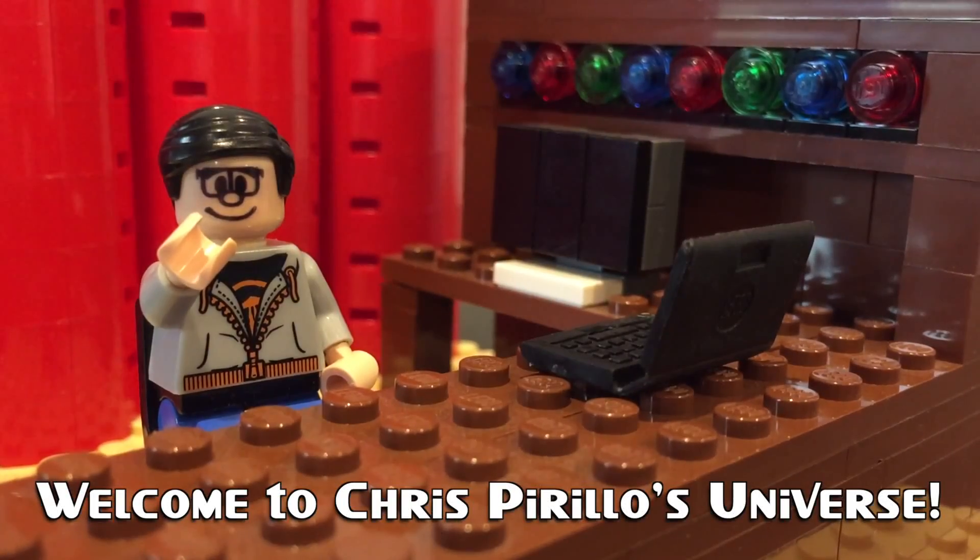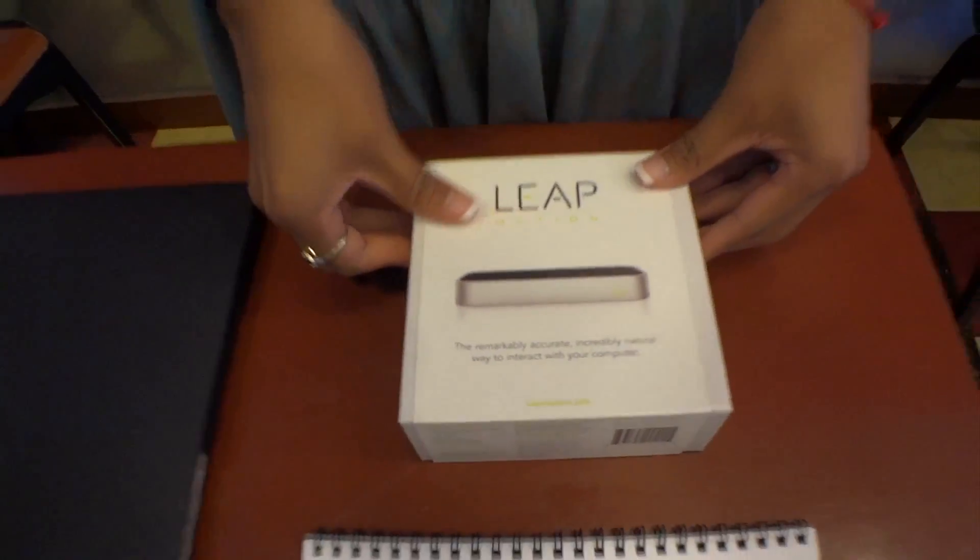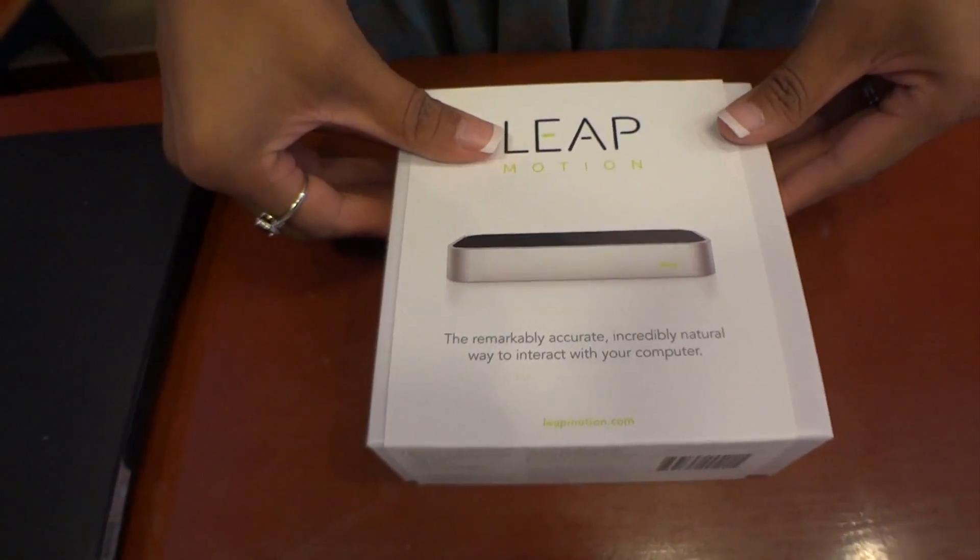Thank you for watching, liking, commenting, sharing, and subscribing right now. I am standing here with my wife, Diana, and she is going to help us unbox the Leap Motion.